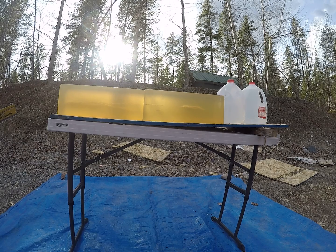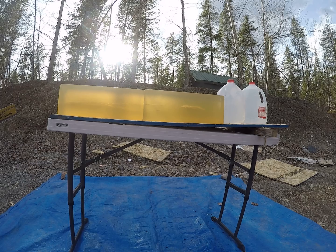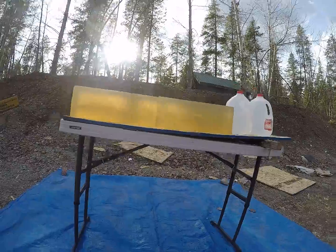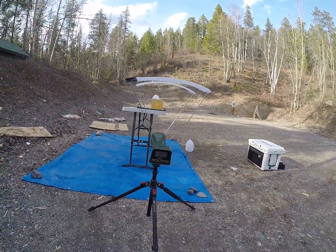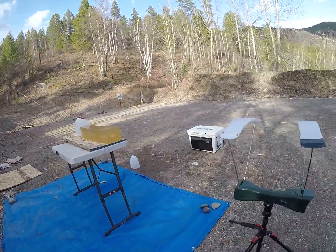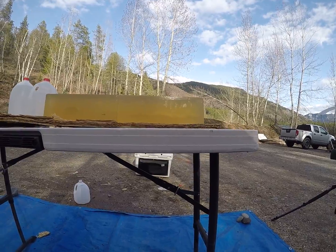That one definitely opened up a little bit. Let me go find my tape measure quick. That one was traveling at 1,947 feet per second. Come to the other side of the block here where we can see it a little better.